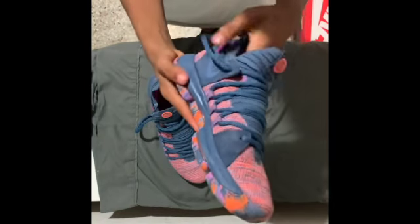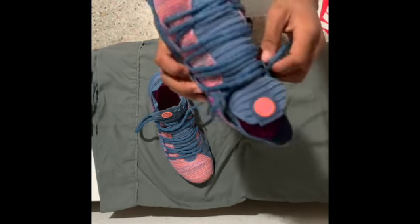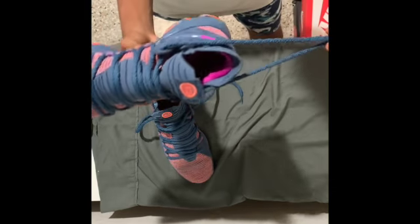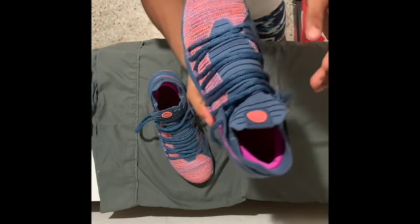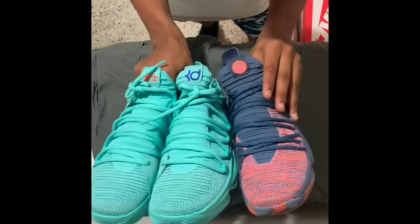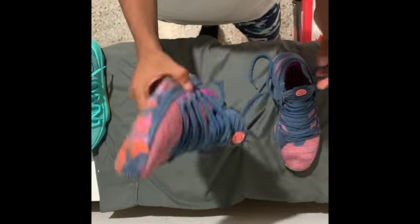It's a little tight, not gonna lie. You gotta break these in. My gray ones are a lot more comfortable than these ones because these haven't really been broken in like that. I think they're great ones to have — super nice shoe. Comfortability, 7.5. Little different logos, kind of cool. But yeah, that's just comfortability.